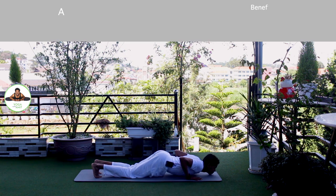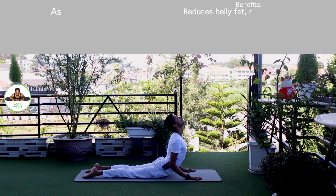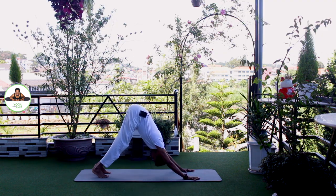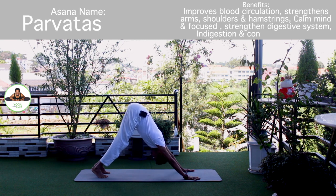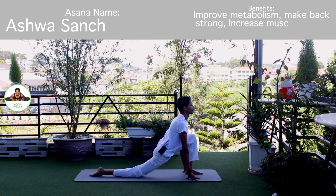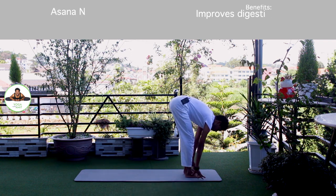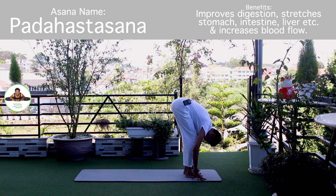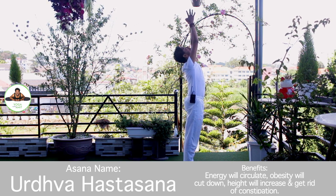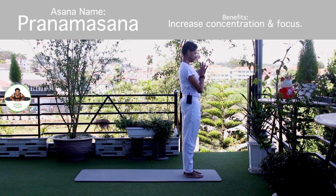Exhale, knee, chest, chin down. Push up. Om Bhushne Namaha. Inhale, upper dog. Om Hiranyagarbhaya Namaha. Exhale, down, mountain pose. Om Marijai Namaha. Inhale, left foot forward. Knee down. Toes down. Push your hip down. Om Bhaskaraya Namaha. Exhale, both legs forward, chest to the knee. Om Savitre Namaha. Inhale, bring your arms up. Om Bhaskaraya Namaha. Exhale, Namaskarasana. Om Bhaskaraya Namaha. Release.